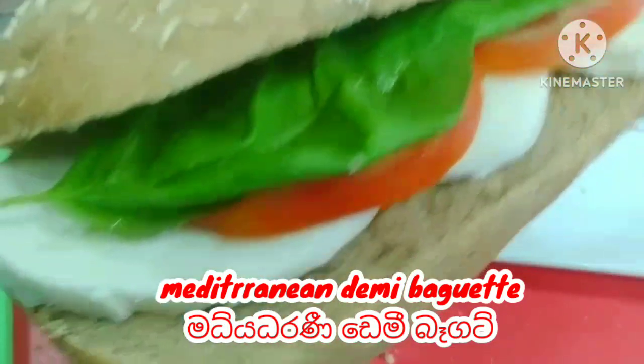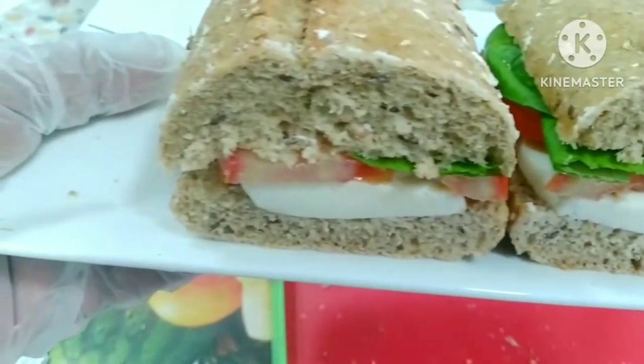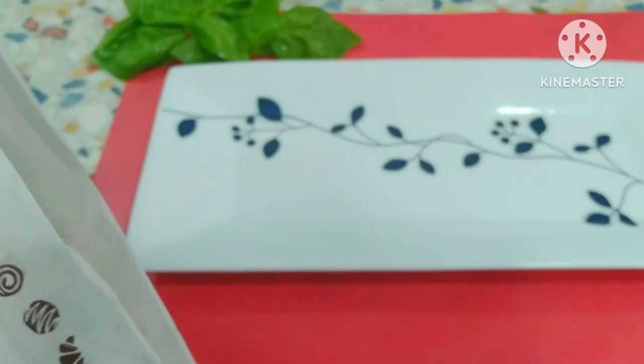I am going to make a sandwich for the matrain and demi baguette. I am going to make a sandwich for the diet.